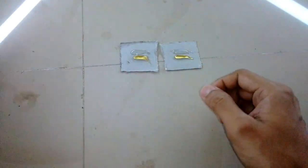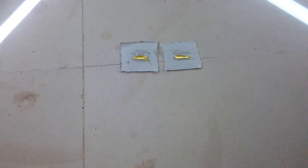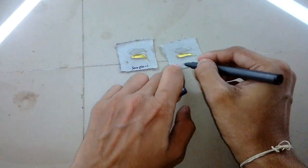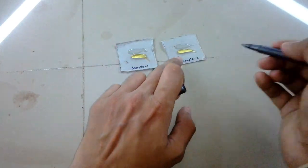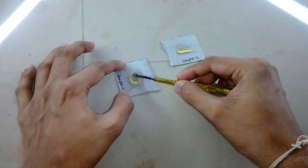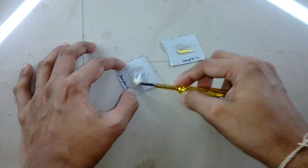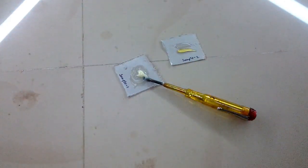The blue one is the resin and the white tube is the hardener. I've labeled them sample one and sample two. Let's mix them — proper mixing is important here, otherwise the epoxy will not cure properly.